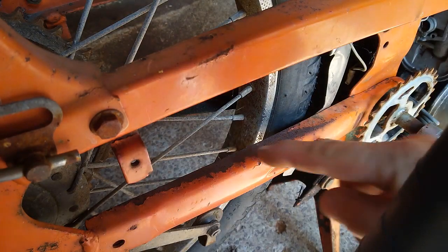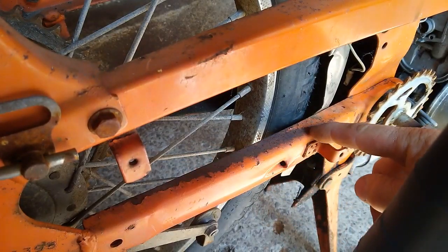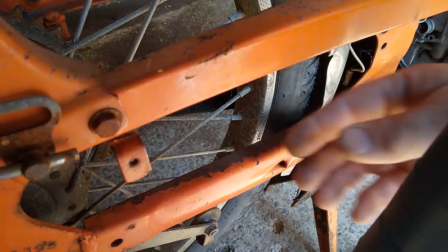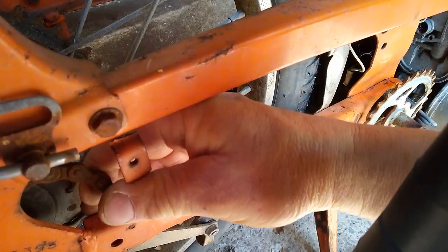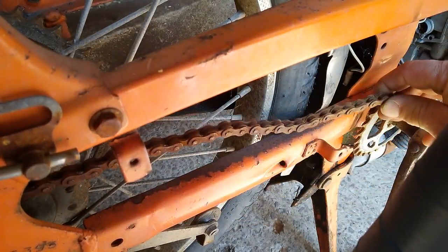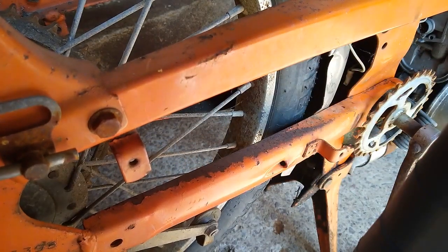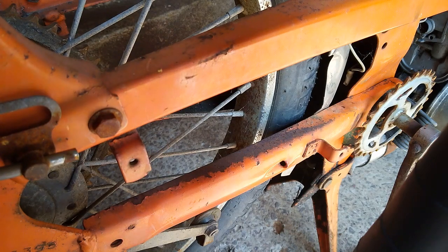See this mark here? This is where the chain has been too slack — it's been rubbing across the frame, taking the paint off. If you notice that on your bike, you need to adjust the chain, because if it's too slack, you can bind up the rear sprocket and lock the rear wheel.